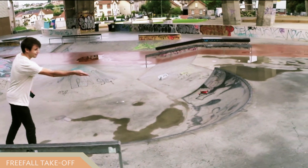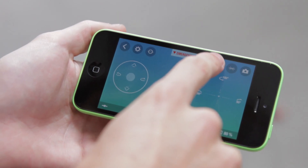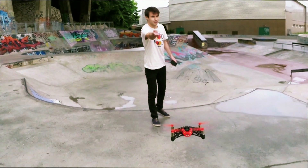The Rolling Spider has an exclusive free fall takeoff mode. Press the free fall takeoff button, then as soon as you let go of the Rolling Spider, the engines will start automatically.